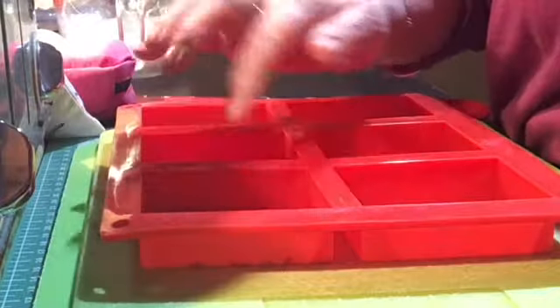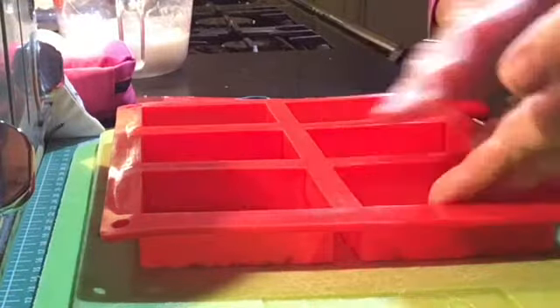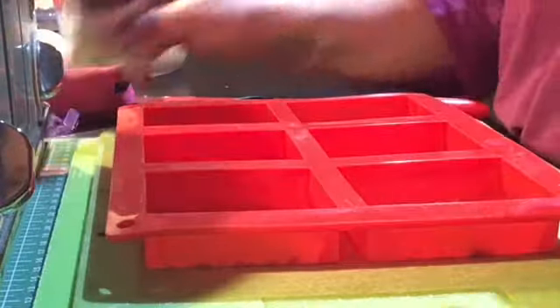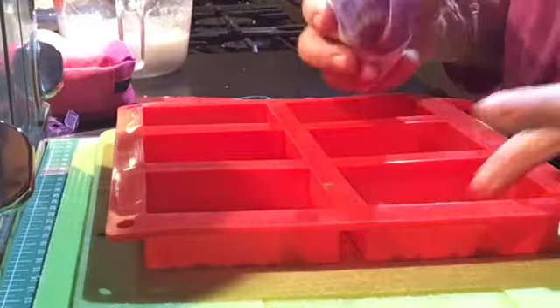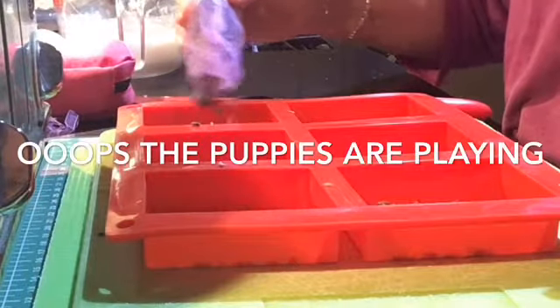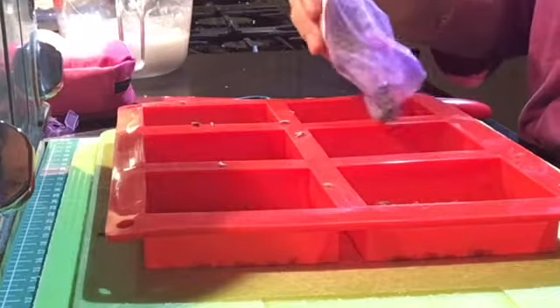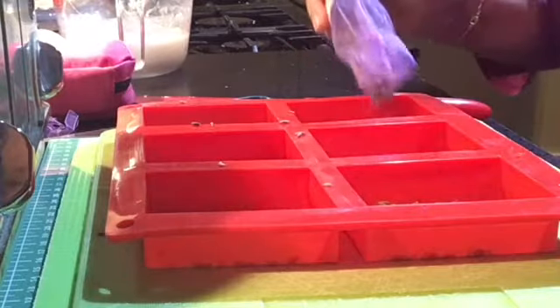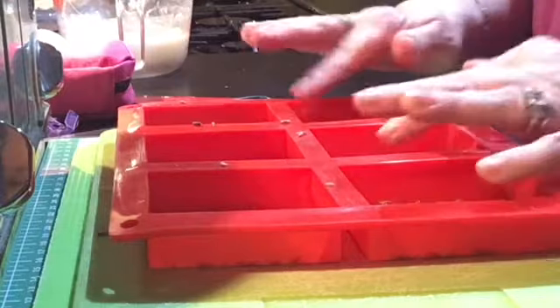I'm lining the bottom with some dried lavender. I got a bit fed up just trying to sprinkle them in, so I thought just go for it and tip from the little bag, giving it a really good covering at the bottom.